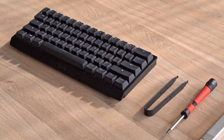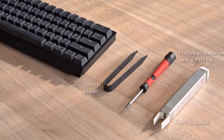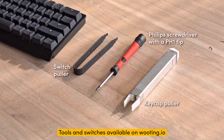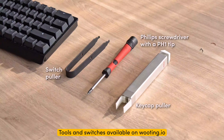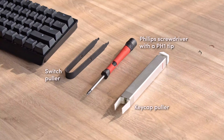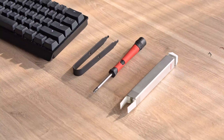First, let's go over the items that you will need. The first one is a Phillips screwdriver with a PH1 tip. The second one is a switch puller — any switch puller should work. If you don't have one, you can find a toolkit on our website to purchase. The third item is a keycap puller, which is optional because it just makes removing keycaps a whole lot easier. But if you want to rack your hands, that's fine too.